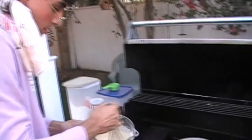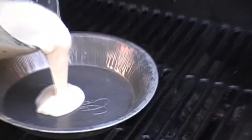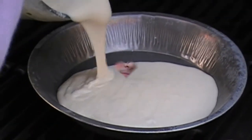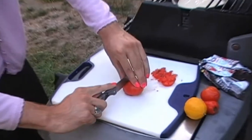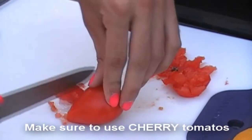Now that's done, we're going to pour our pie crust into the pie tin. Doesn't that look lovely? Now, we're going to start with our filling for the cherry pie, beginning with the tomatoes. Now, be careful when you're cutting — you don't want to hurt yourself.